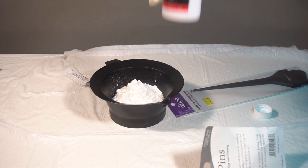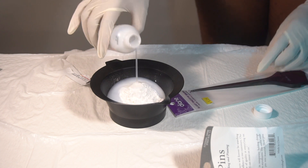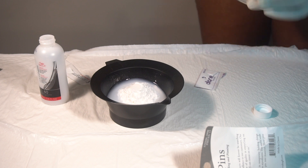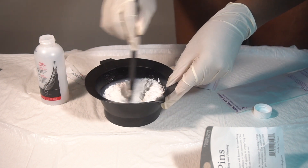I'm mixing the bleach with my 40-volume developer from Wella Color Charm, mixing them together to get a pretty thick consistency, because this is the consistency I'm going to use to bleach my knots.